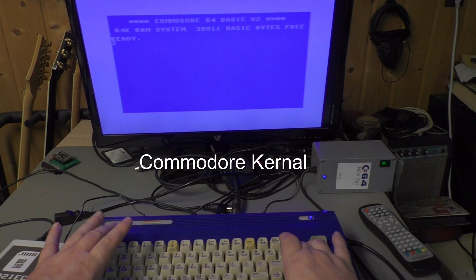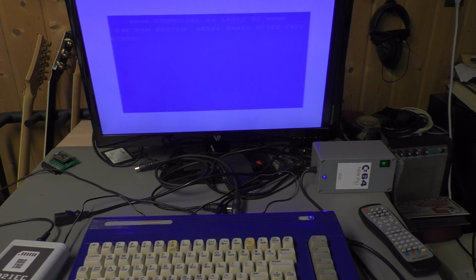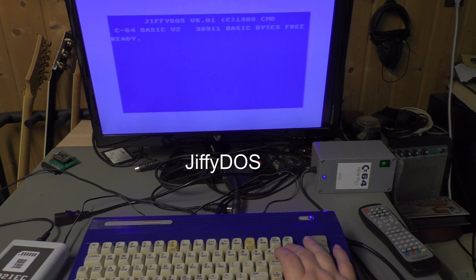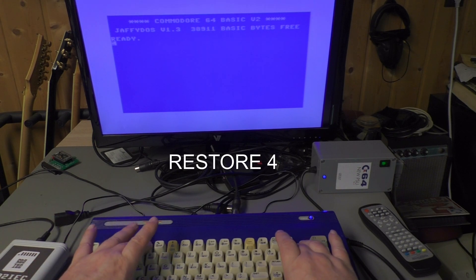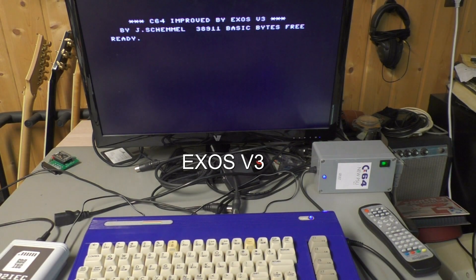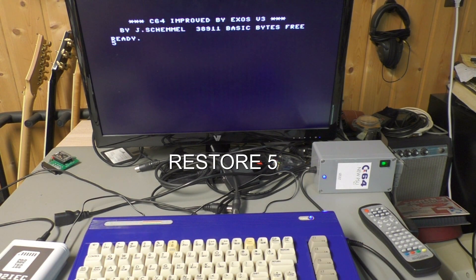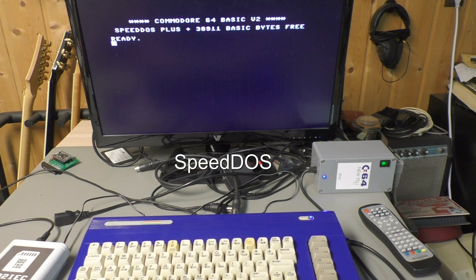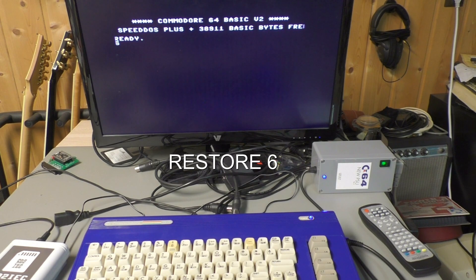So let's start with the Commodore kernel and press Restore 2. Now we have Jaffy DAS. Restore 3 will give us Jaffy DAS. Restore 4 is Exos V3. Restore 5 is Speed DAS. Restore 6 — Dolphin DAS.